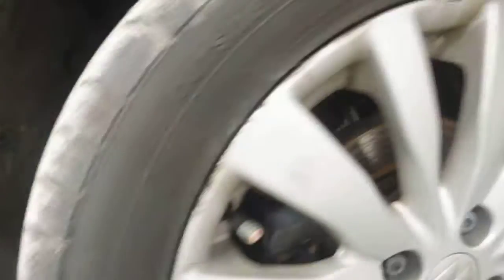Nearside front tyre again — I would say it's on 6-7mm there. There is a bit of damage on the outside of the rim on the alloy.